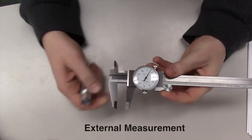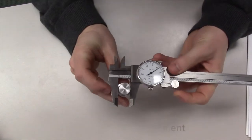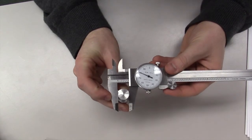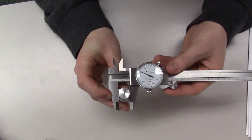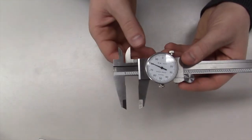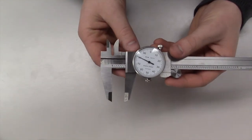For external measurement, the outside measuring jaws should be opened enough to enable them to surround the desired part to be measured and then tightened against it, twisting the fine adjusting roll. Once the jaws are firmly against the part, it is now time to analyze the measurement.